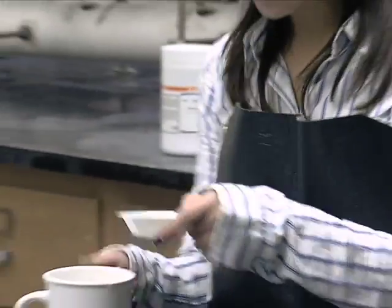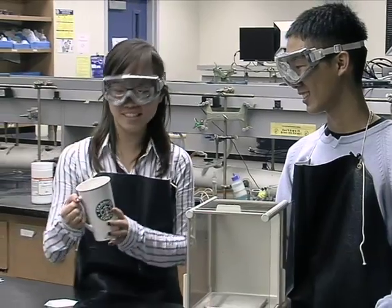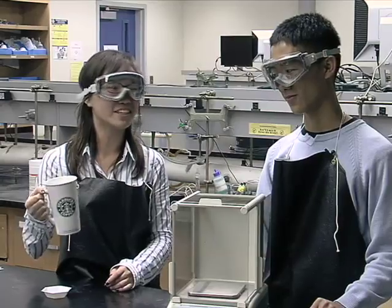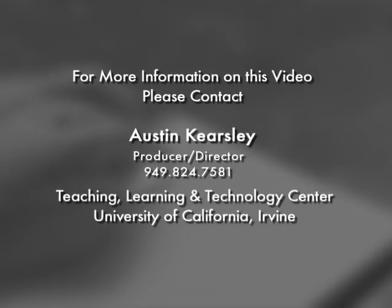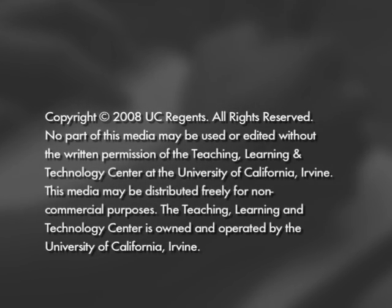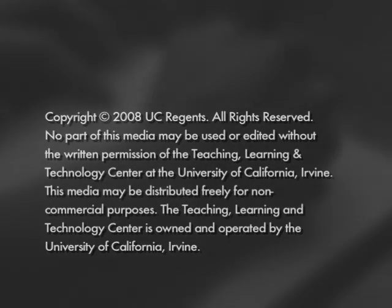Oh, thanks. Mmm, thanks for the sugar, sugar. Okay guys, here's a reminder: don't actually do this in lab. Do not use the sugar that they provide to mix in your coffee. And you shouldn't be eating and drinking at lab anyway. Thanks for watching. We'll see you next time.